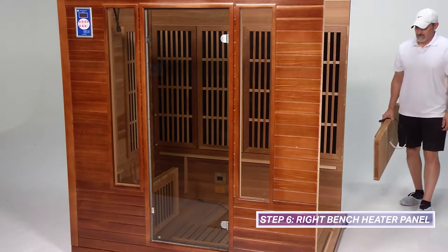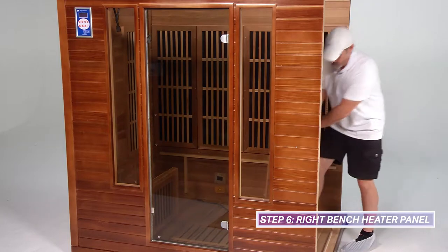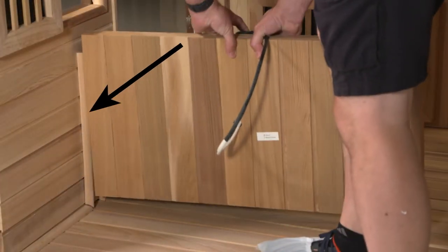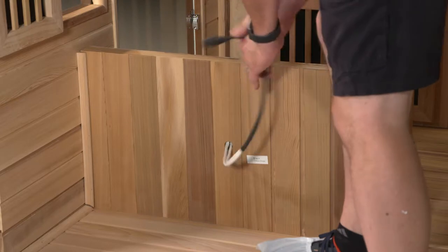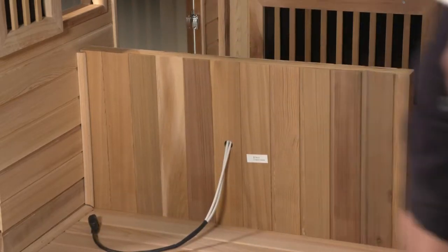Install the right bench heater panel by bringing it through the opening on the right side of the sauna. A label is located on the top of the right bench heater panel indicating which side needs to be placed facing up. Place the right bench heater panel between the guides found on the bottom of the front wall with the heater panel facing the door. Lastly, ensure the heater cord is placed behind the left bench heater panel.